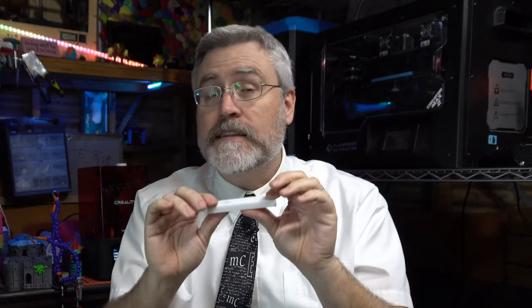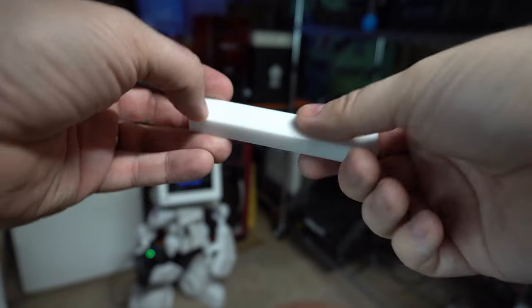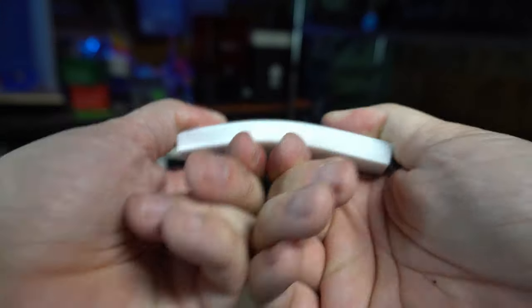I don't recommend printing at 100% infill under any circumstances, because infill is designed to overlap itself, and if you overlap a line width on itself, it squishes out the sides and your print quality goes to garbage. But if you print it at 90% infill, this feels like a solid block of very hard rubber. I can give it a little bit of a flex, but that's mostly because of the long dimension. If I try to bend it along the short way, there's just nothing going there.